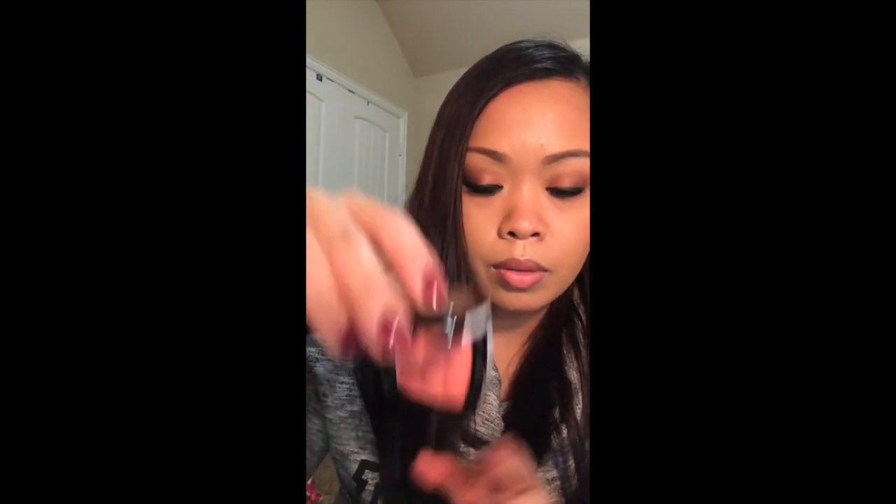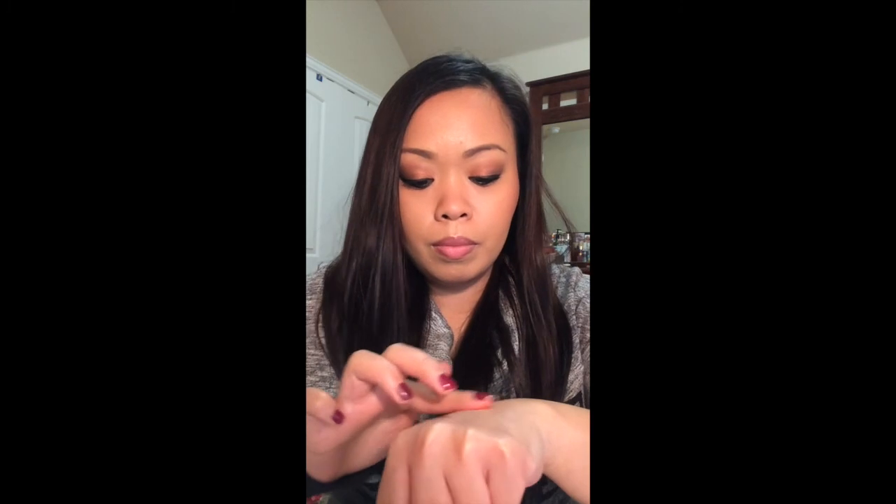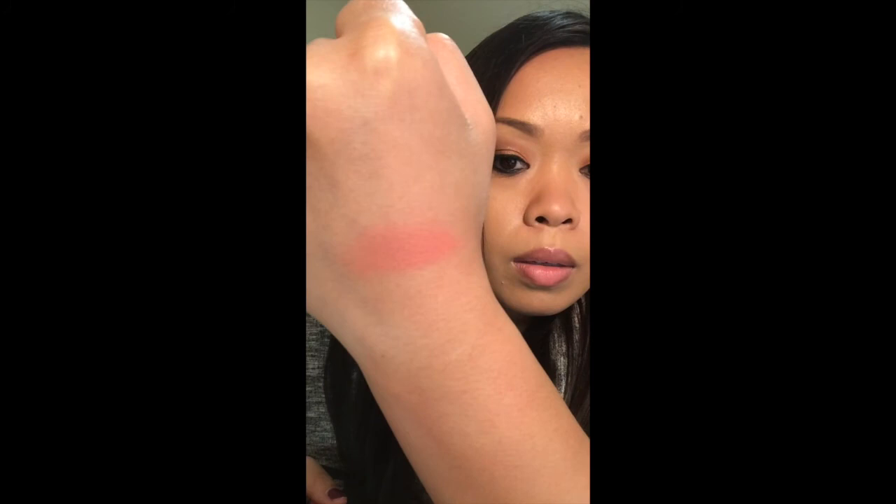Honestly, you can also use these as eyeshadow because they're very pigmented, so that works really well. This one is called Coral Dream — it's very nice, not too bright or dark. I think it's like a perfect coral color, especially on my skin tone.